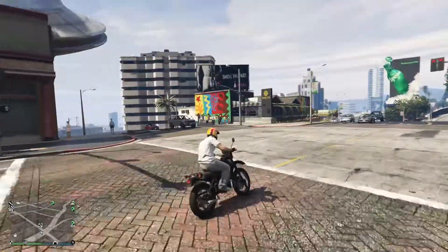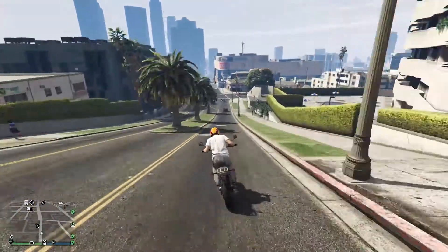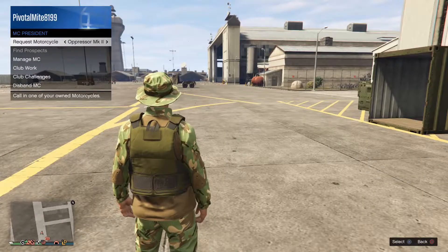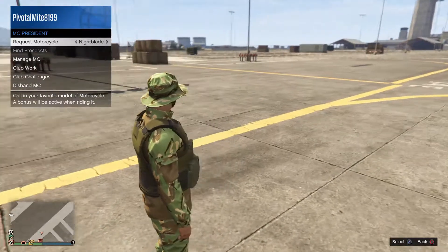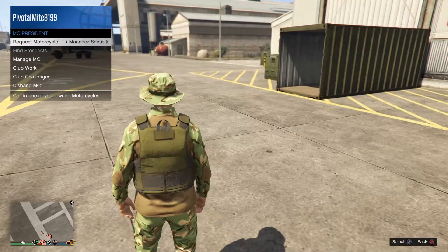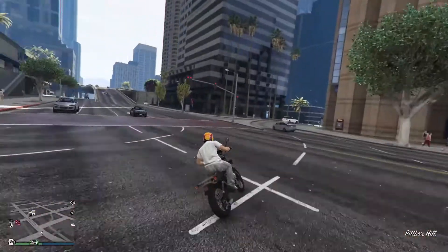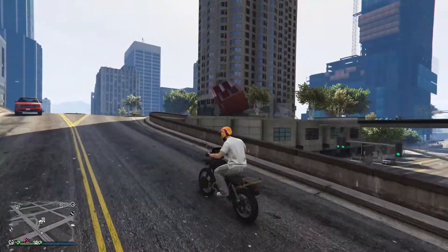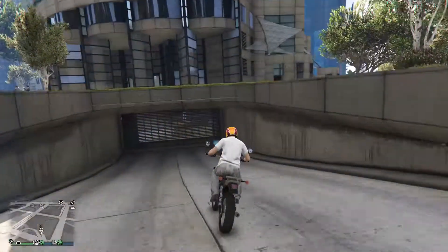I'll talk more about the performance a little bit later. As expected, if you're an MC president, you can spawn this vehicle from the interaction menu as well as return it to storage — all motorcycles can do that in GTA Online. This is really the first bike we received in GTA Online since the Nagasaki Strider with the Diamond Casino Heist DLC, which was almost a year ago. That's all I'll say for the first review — let's check out the customization.